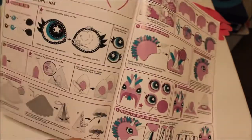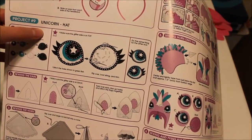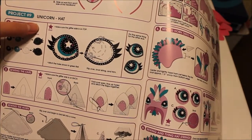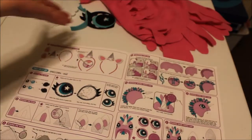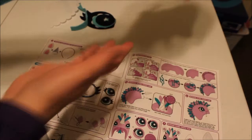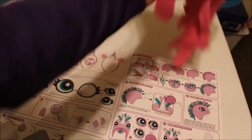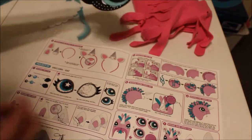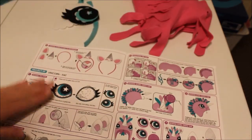I decided I'm going to make the unicorn hat. It's kind of confusing because there are so many pieces and they're not labeled, so I'm not completely sure I have everything I need for this project. I'll figure it out as I go. Obviously this is the hat, and it looks like this stuff right here all goes to the unicorn.